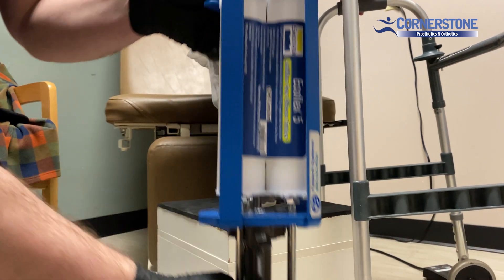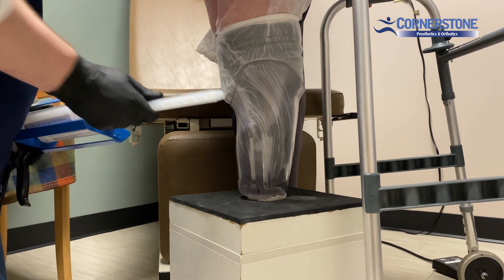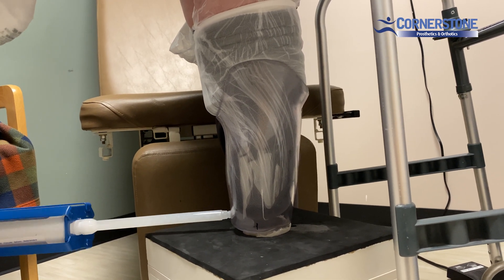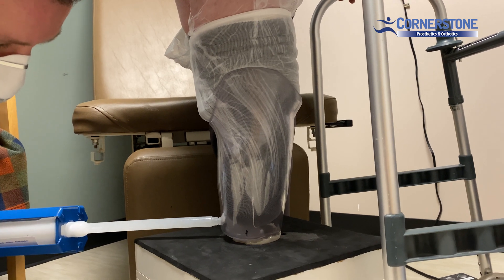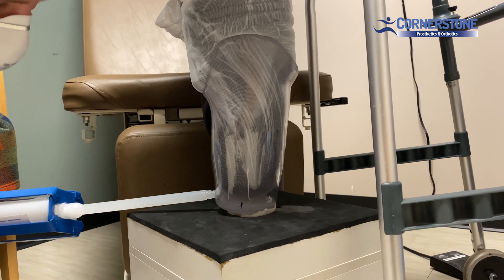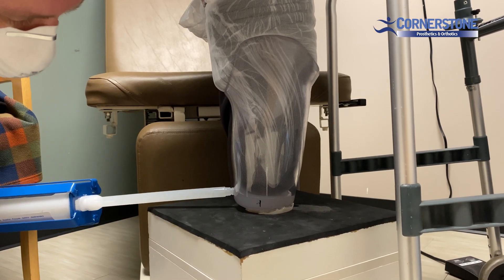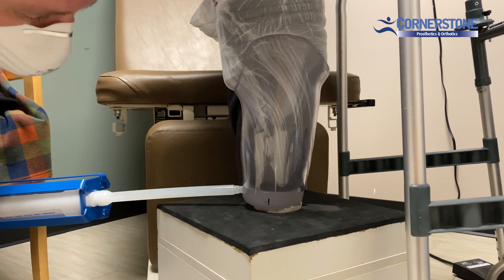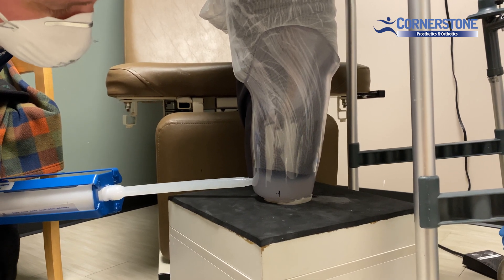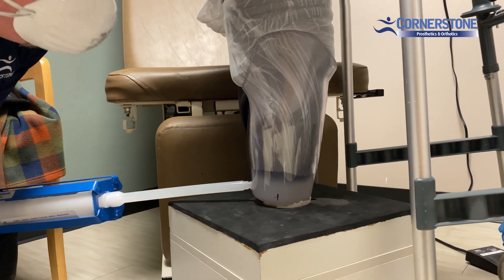Then we take our silicone, apply it to the port, and we start injecting. Watch for the silicone to fill in the space. Inject just enough that the limb starts to push up out of the socket, and once we see that, we'll stop. It looks good.